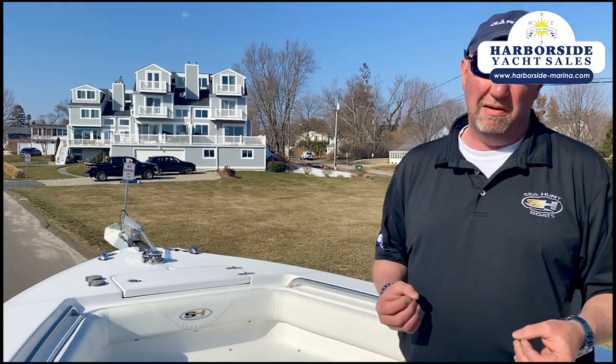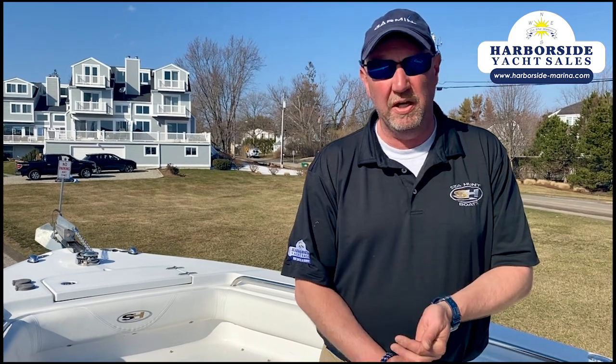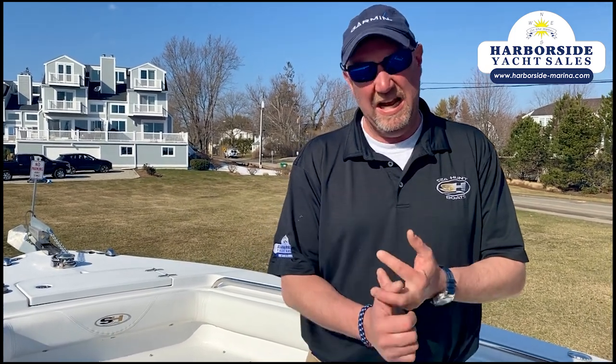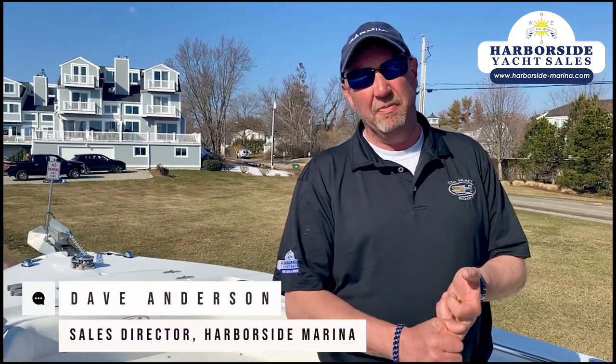That's about it. This is a nice boat — it will not last. It only has 850 hours, barely broken in, bulletproof 150s. It has the right electronics and it has the right hull, and it's in spectacular shape. I'm Dave Anderson with Harborside Marina — we'll see you out on the bar.